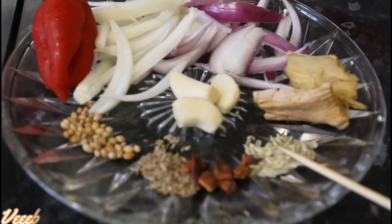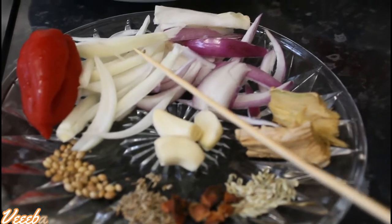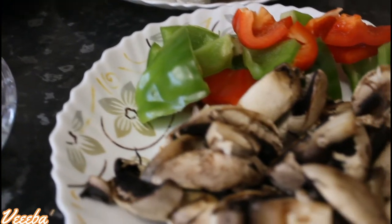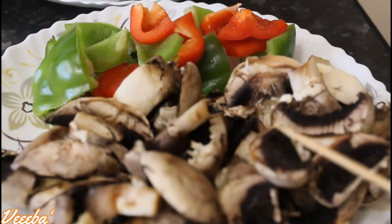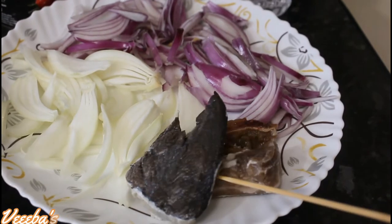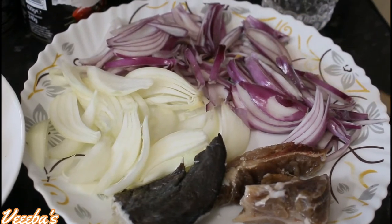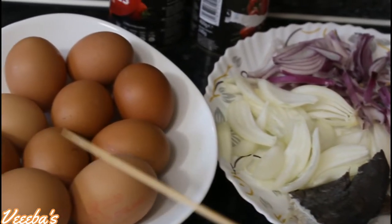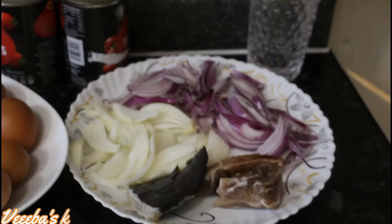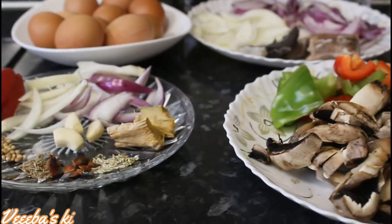Let's get started. Some of my ingredients are fennel seeds, star anise, anise seed, coriander seed, scotch bonnet pepper, white and red onions, garlic, ginger, and I've also got chopped mushrooms, red and green bell peppers, homemade fermented fish or momoni, and my salted beef — they are all homemade. I'll leave the link below if you haven't seen my video yet. I've also got my 10 eggs, white and red onions, and two chopped tomatoes.